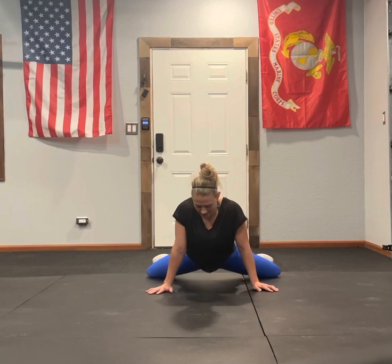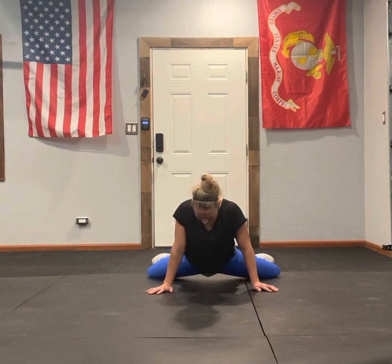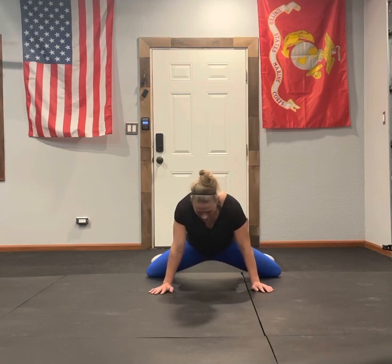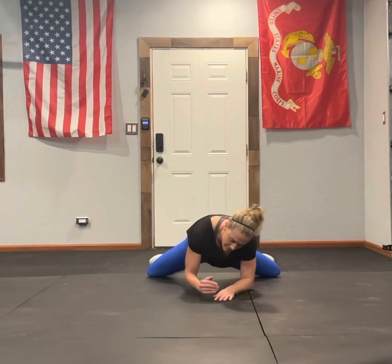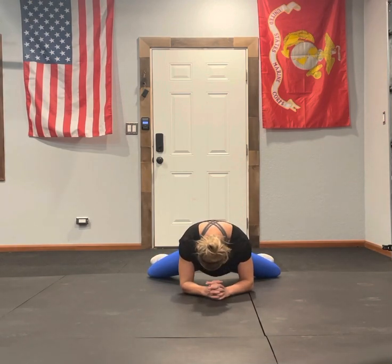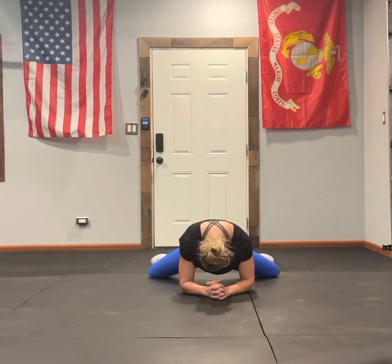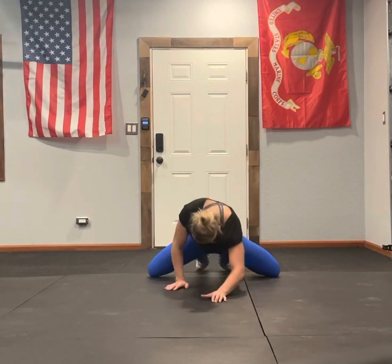So pump down, come back up, go back down, come back up. If you can, the goal is to be kind of on your forearm so you can get a little deeper of a stretch — right here to here. You will definitely feel this in the inside of your hips.